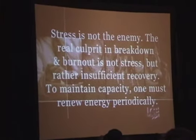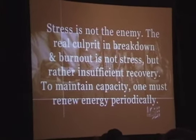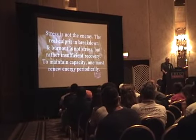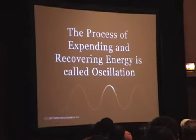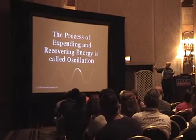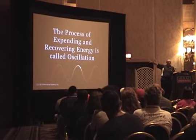That's in your life as a professional and in the lives of your tennis players that you teach. It's about how they recapture energy, and how you recapture energy. We must renew energy periodically. Our whole approach is about energy management — it's not about time management. The process of expending and recovering energy we call oscillation. Everything about the human system oscillates. EEG from the brain, EKG from the heart — what does it mean if an EEG or EKG is flat? You don't have problems anymore. We know this to be a healthy way of living your life.